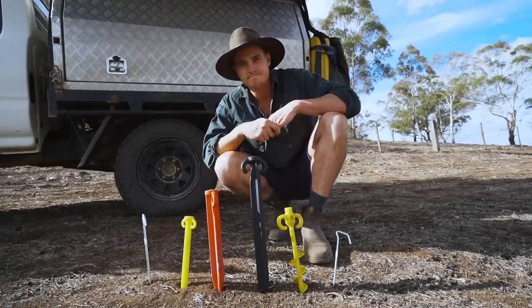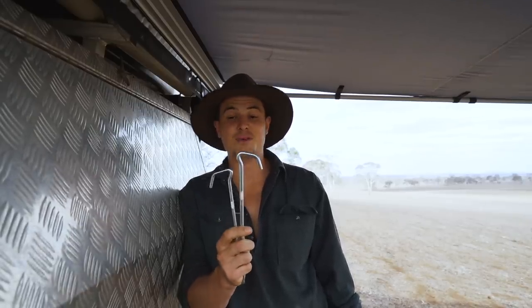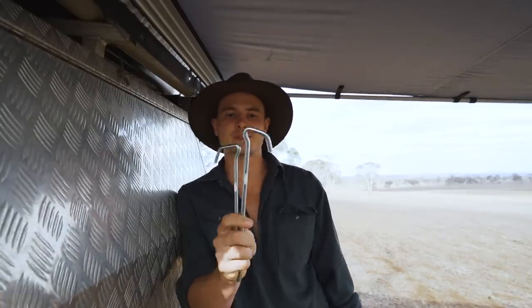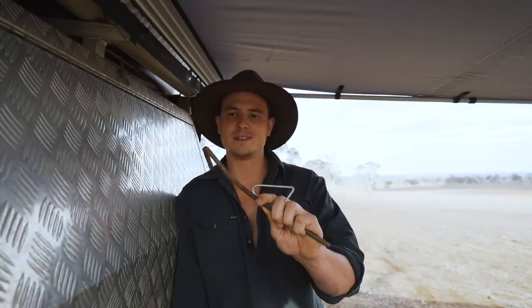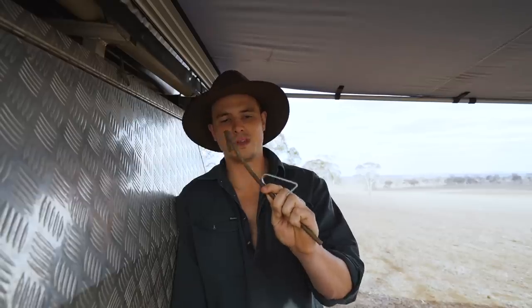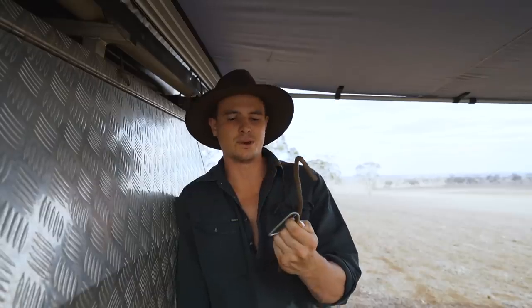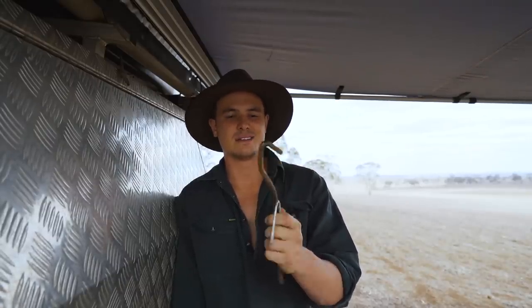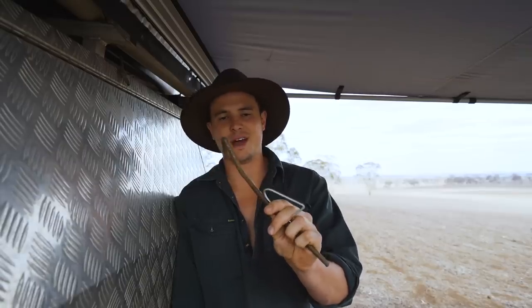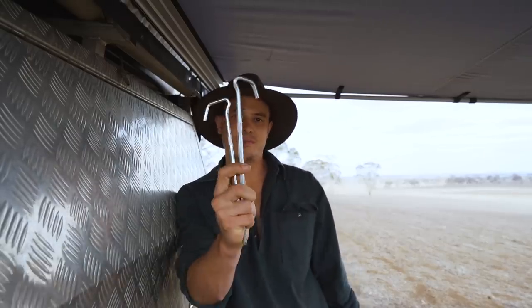I think you're either one of two people watching this video. You're watching and you're thinking, wow, they're really good pegs, I think I might go grab me some of those. Or you're on the other side and you've got these pegs still, and they're doing alright for you, they're going in. But trust me, you're gonna get to some stage when you're touring and camping and you're gonna encounter some pretty hard ground. These are gonna bend, they're gonna fail you, and you're gonna think back to this video. So when you do, you're gonna have to check these out.